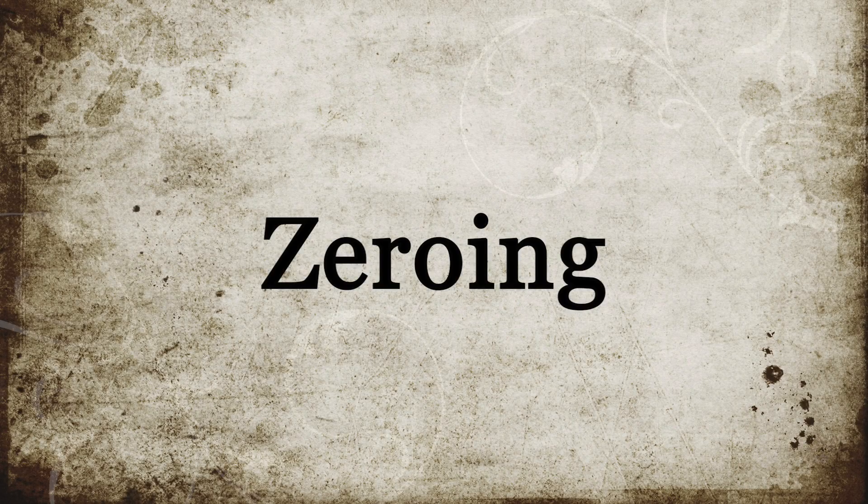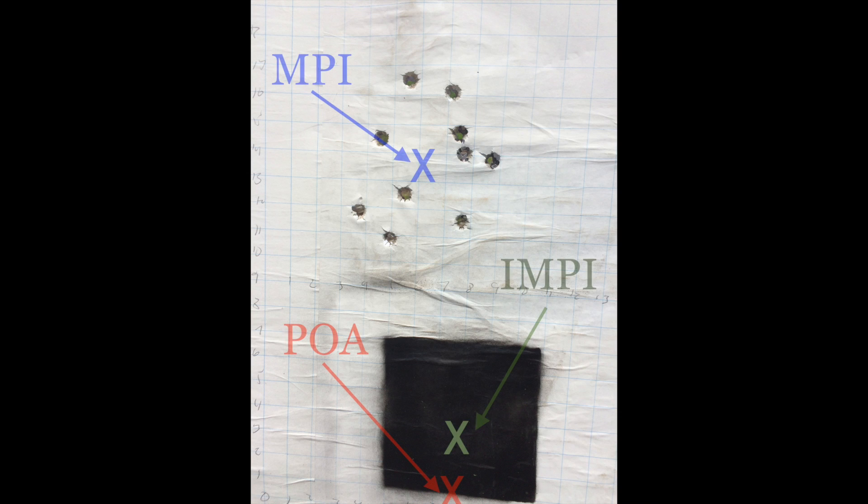Zeroing is the process of adjusting sights or sight pictures so that your point of aim and your intended mean point of impact are where you want them to be in relation to one another. In this example, the rifle is shooting high with an MPI well above the point of aim.